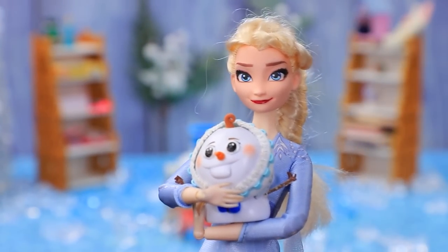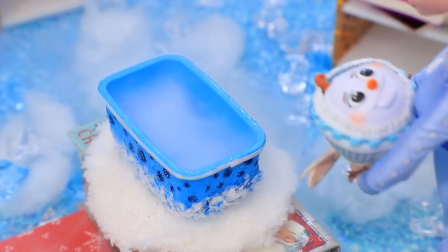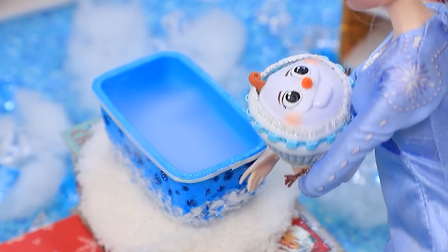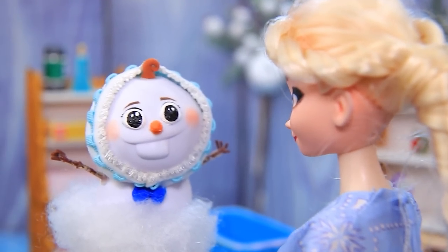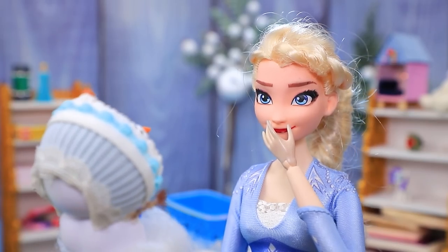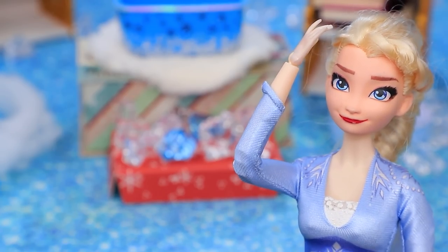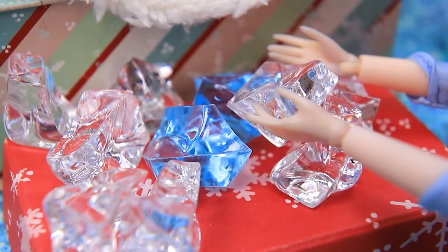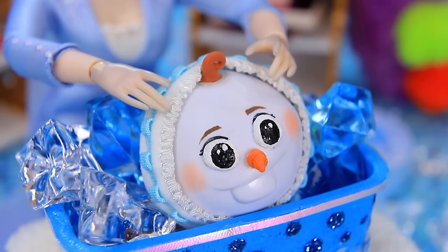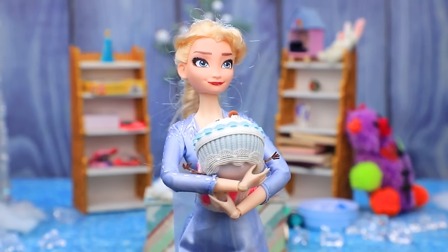Elsa decided to wash Olaf, but he'll melt in regular water. Elsa didn't know and made a hot bath for him — Olaf screamed when he felt the hot water. 'What's wrong, baby?' 'I can't handle the hot water!' 'Uh-oh, what did I do?' This time Elsa filled the bath with ice. Olaf jumped in — the snow is crispy clean.